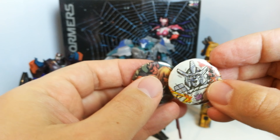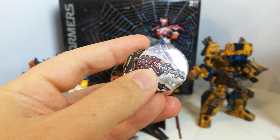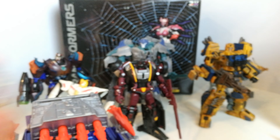I picked up a load of these badges — they're all from comics. So you've got He-Man, Galvatron, Grimlock, Bombshell, Ultra Magnus, and a GI Joe Bat one as well.